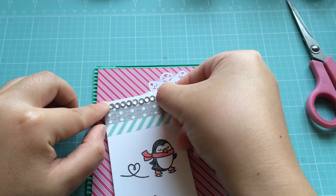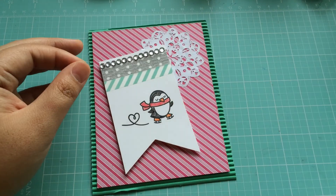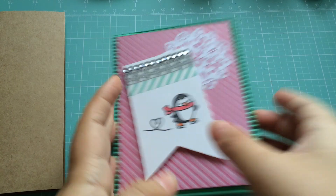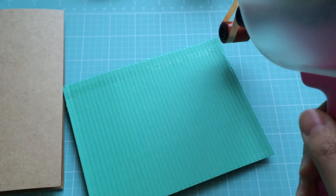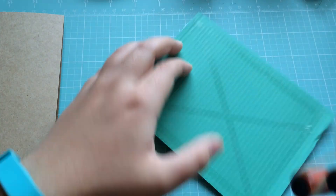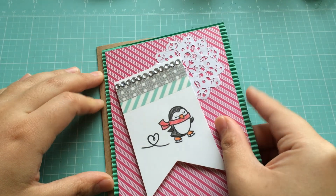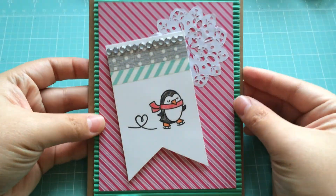I'm going to adhere the gemstones just right to the top for some extra blinginess. I thought it added something nice to the card. Then I'm going to adhere the whole piece to the card base. I like to put a lot of adhesive on this part so that it adheres well and I don't have to worry about it falling apart when it gets to its intended destination. So I'm just going to adhere that to the front — lovely, so far looking good.